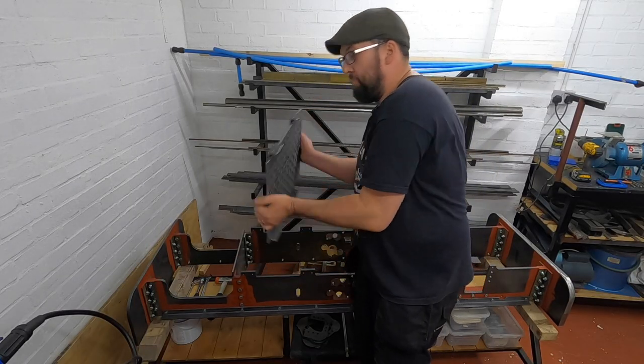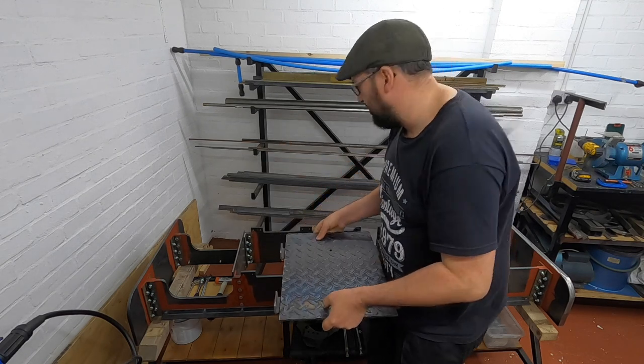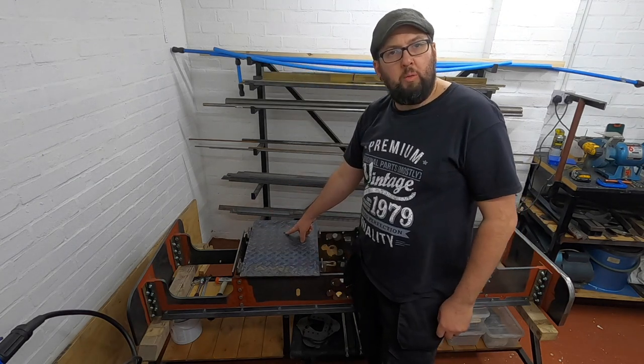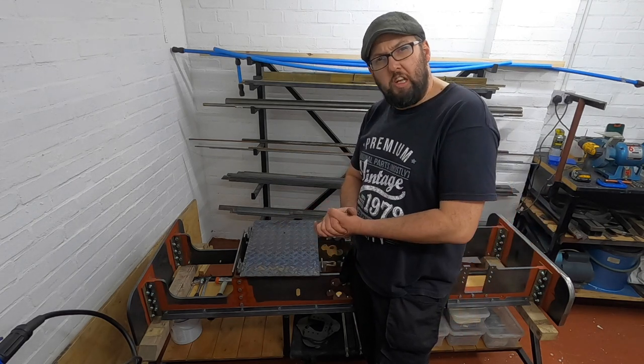So there we go — that's the hole done. I'm really not impressed with that anti-spatter; it's quite terrible. When that runs out I'm never buying that one again. Next, we need to open this hole out, but I'm not deciding what size just yet — I'm going to go away and do a bit of research before we continue. So I'm going to end the video here.